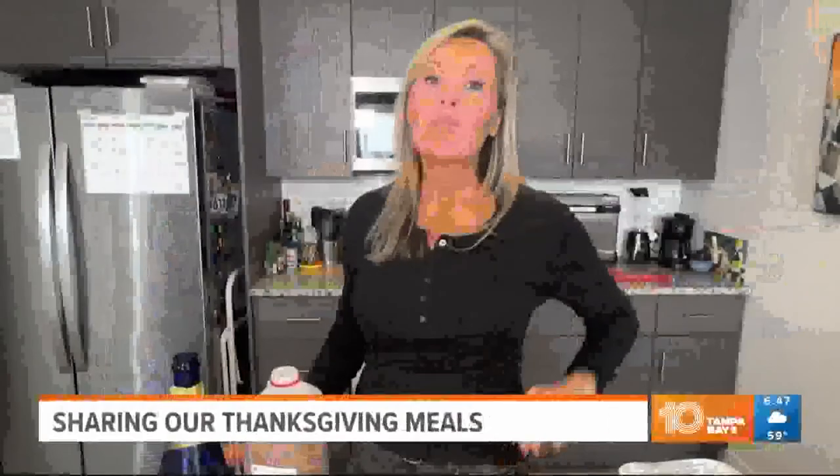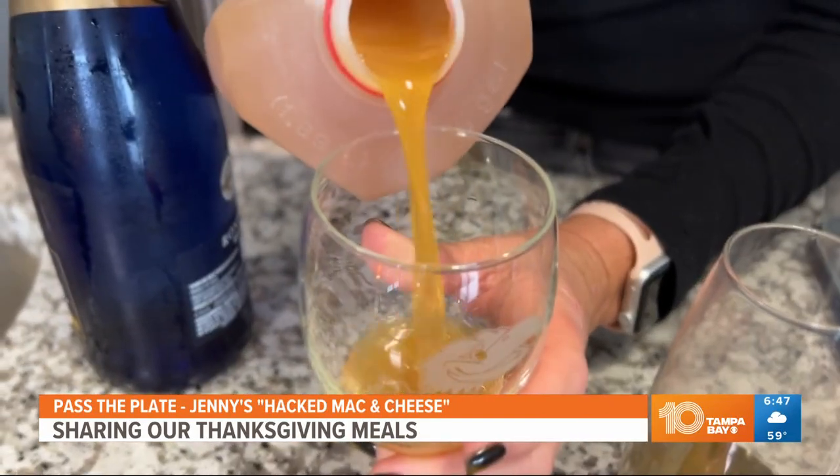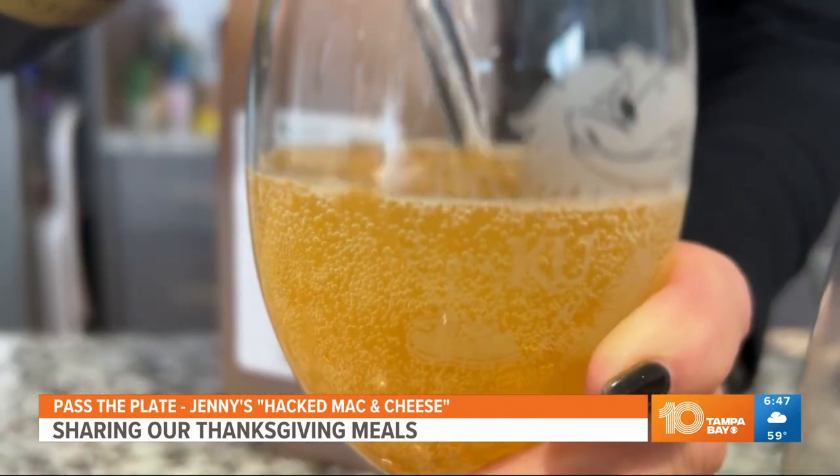And who doesn't love mac and cheese? I call this my hacked mac and cheese. Before you start cooking, always good to pour yourself a cocktail. This is a nice fall cocktail, an apple cider mimosa. This is my hacked mac and cheese — it's super easy, and you'll be able to make it super quick if you're going to a party or you just want a fun family dish.